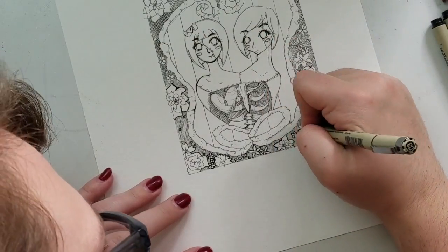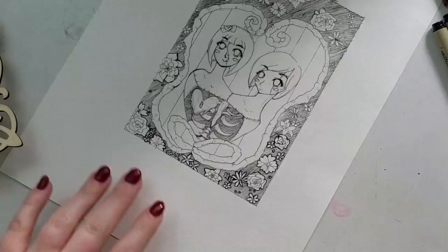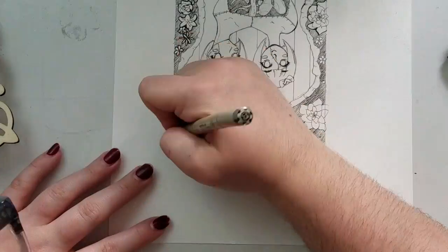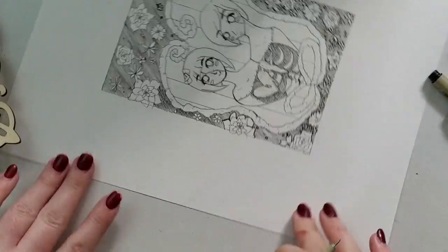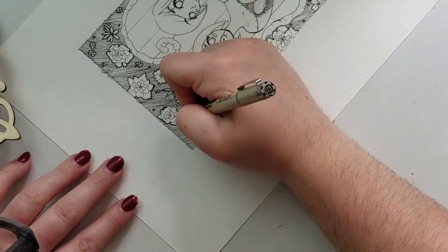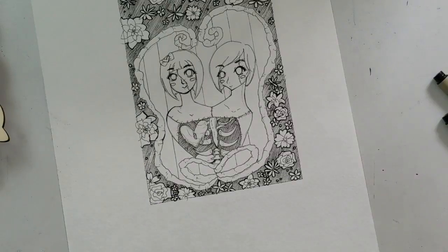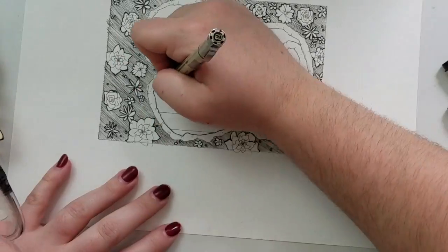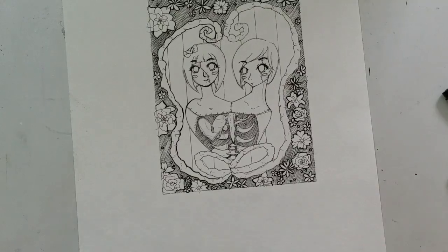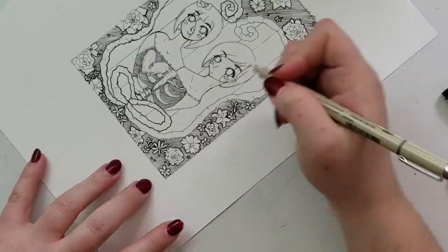She doesn't have Wi-Fi and lives out in the middle of nowhere, so I needed to get this finished and submitted before I left — I was going to be gone the entire weekend. By about the midpoint of the drawing, right around where we are now, I still hadn't even started the coloring yet. But I just kept going with the inks because I couldn't stop. When you get really deep into a piece it just becomes addictive.